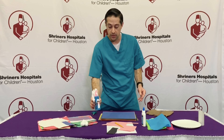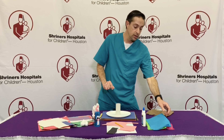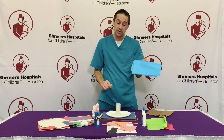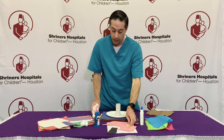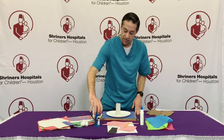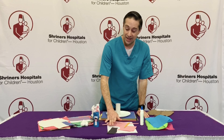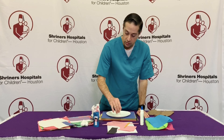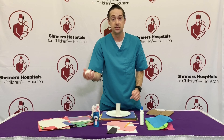For this craft activity you'll need a toilet paper roll, a plate, some gift wrapping tissue, some glue, a pencil, and some different colored paper. For this particular craft I used pink, black, and white for the nose, whiskers, and ears. You will also need some cotton balls.